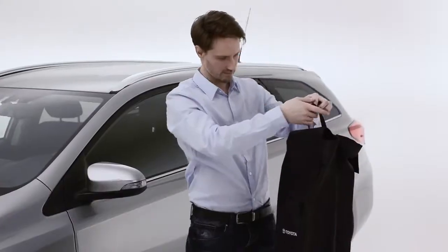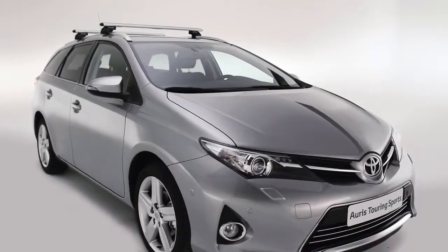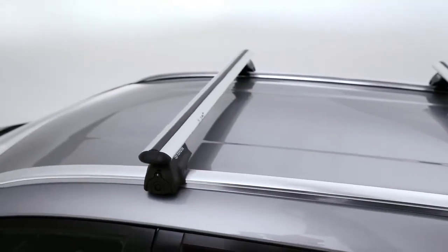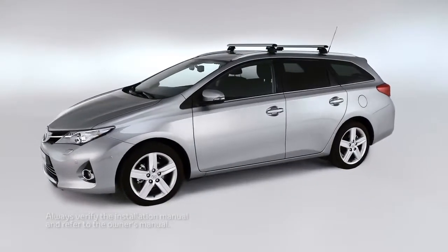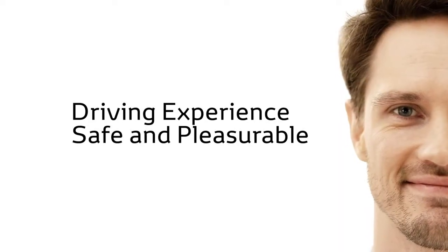A storage bag for your crossbars can be purchased at your Toyota retailer. If you have any difficulty installing your crossbars, visit a Toyota retailer. There you'll receive expert assistance and the best possible care for your Toyota, ensuring that your driving experience remains safe and pleasurable.